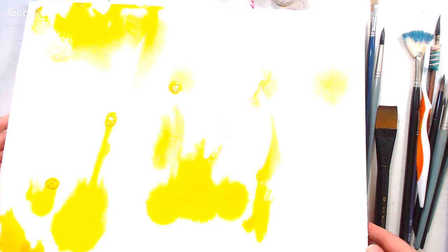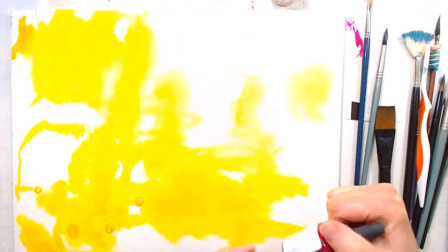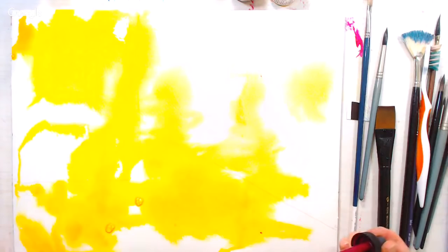A viewer asks how my DIY watercolor blocks are holding up — they're great! I've used up all the ones I made last summer and they worked really well. Another viewer asks if you can make a dry palette with the Hydrus. You can, but I don't recommend it — they don't re-wet as well as tube paint and get a really thin film when they dry. I think they're much better left in their concentrated form; if you want a dry palette, use tube watercolor.